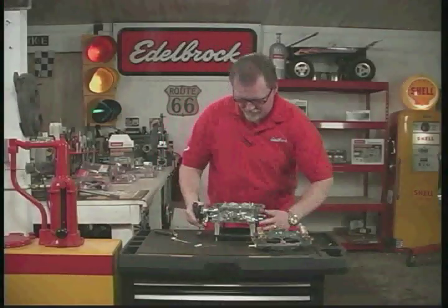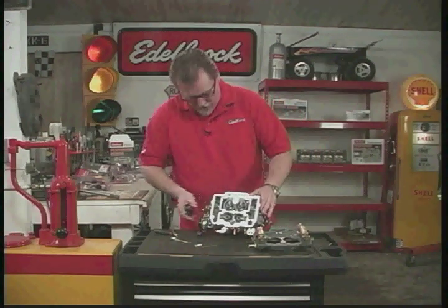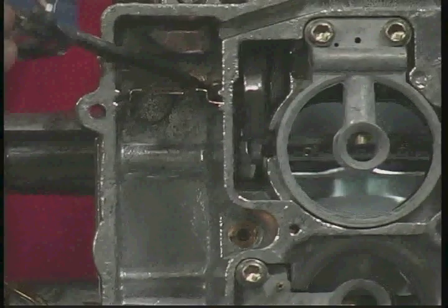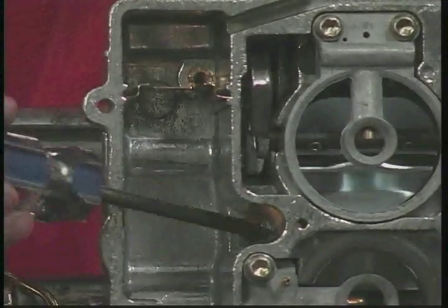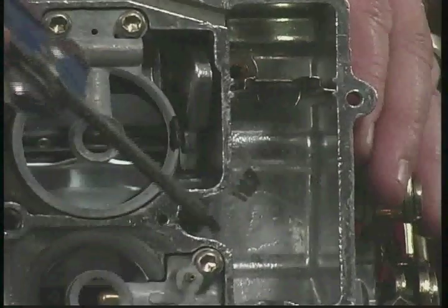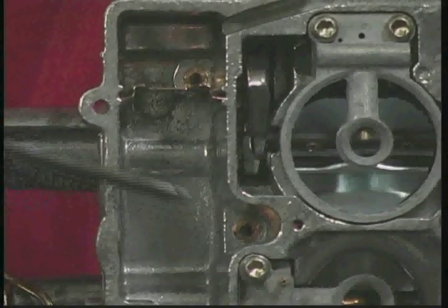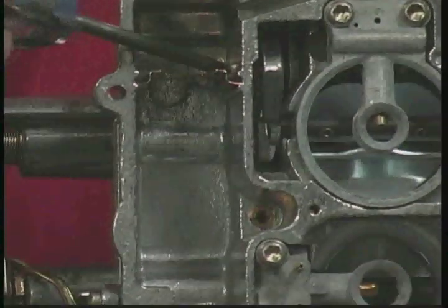We'll look down inside here, and you'll actually see the jets. There are some right down in here — there's one there, and there's one here. On the opposite side of the carburetor we have the same thing, because we have a left and a right side. Those are the main jets — the jets in the front of the carburetor are for the primaries, and the jets in the rear are for the secondaries.